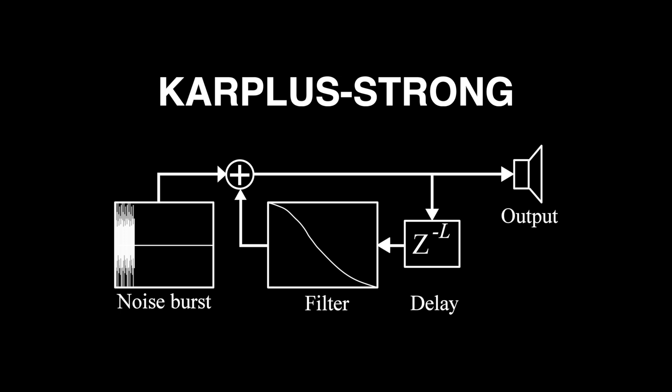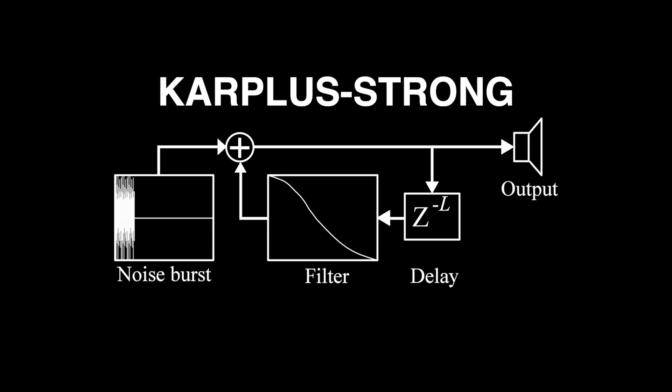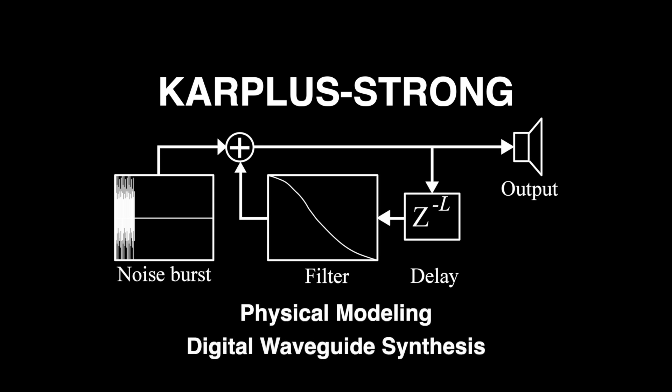One controls the pitch of the sound with the time parameter of the delay, with the delay length being calculated based on the desired pitch and the sample rate. The cutoff frequency changes the timbre of the plucked sound, and together with its amplitude affects the decay or length of the overall sound. This is perhaps one of the simplest examples of physical modeling or digital waveguide synthesis.